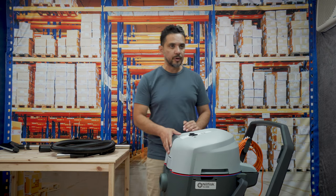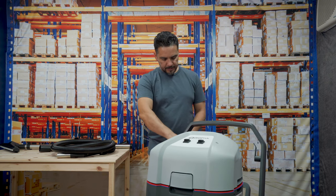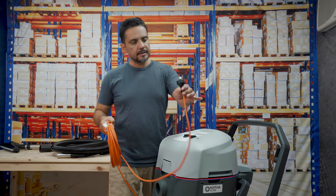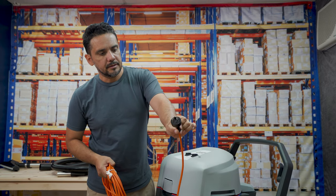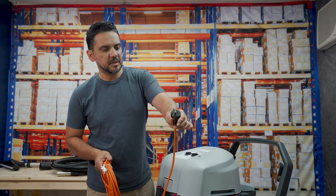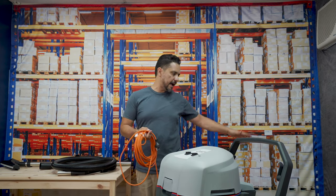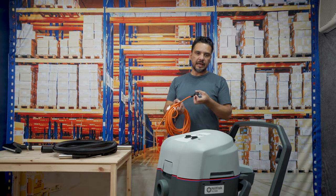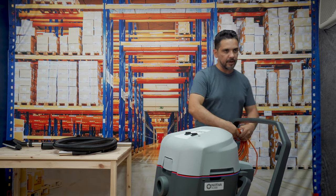The machine comes with a 10 metre standard plug, which means it can be used in any power outlet throughout your workplace. You should be able to just plug it in and go ahead and use the vacuum cleaner.